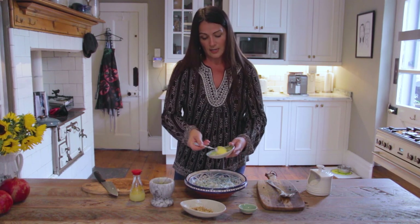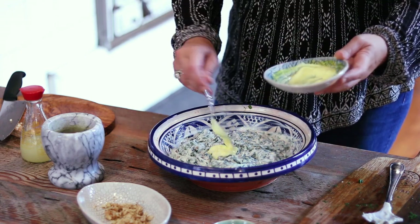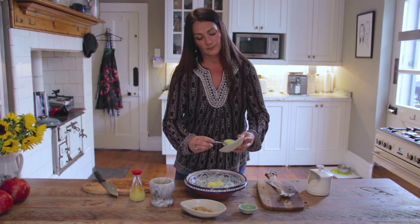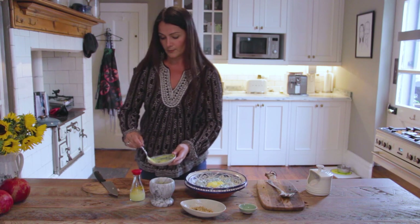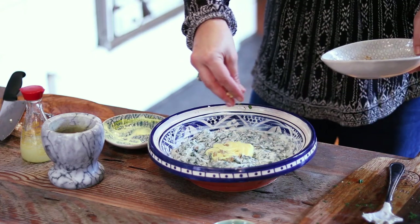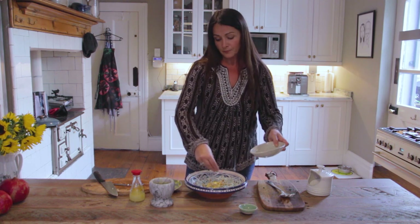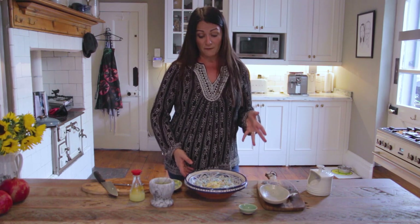Look at that — it's such an insane colour. I'm going to just dollop that in the middle, just for a little bit of colour. And then I'm going to garnish it with some more of my chopped walnuts. Now this dish, as I said, is not supposed to be served on its own — it is a dish that is supposed to accompany other dishes as part of a banquet or a feast.